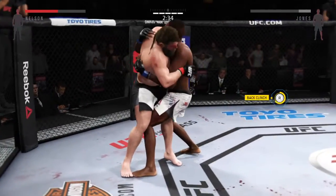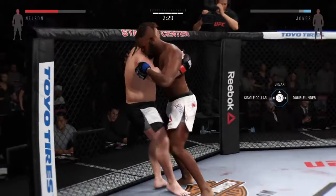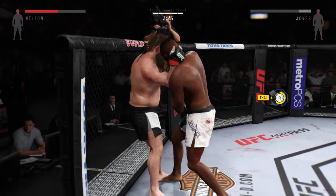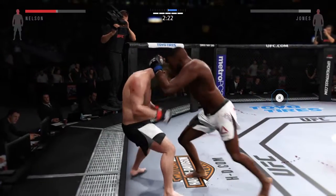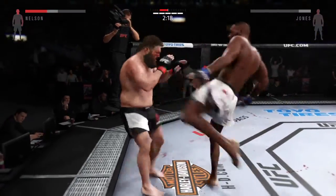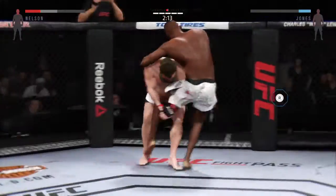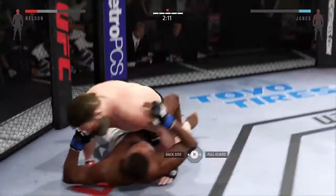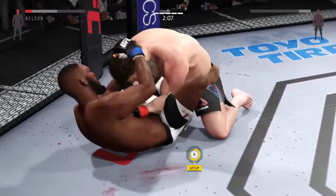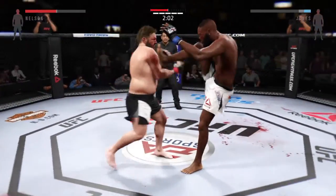Got double underhooks. Jones has earned that underhook. He's in a better position here with the tie clinch — nice knees. And they separate. Good job blocking the punch. And he lands a single leg takedown. He's back up again. Nice kick — nice kick but caught.